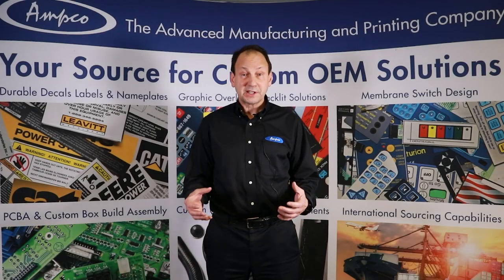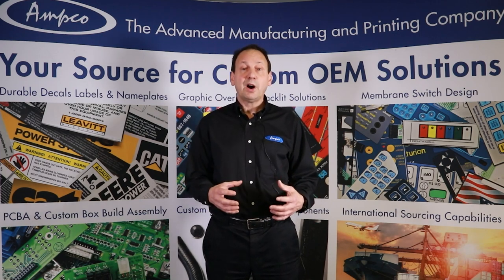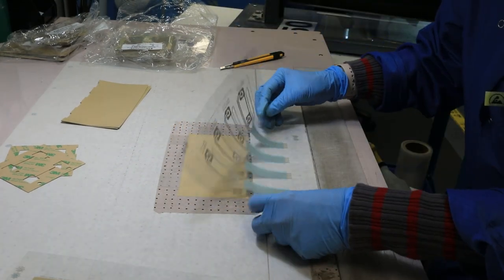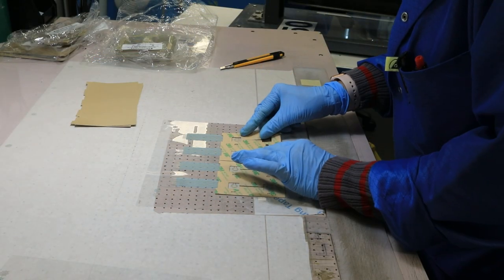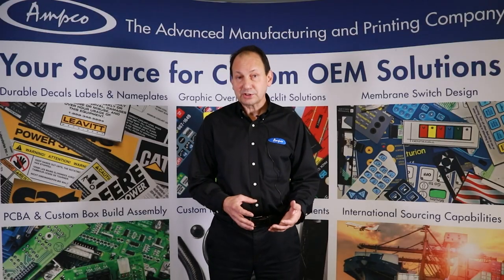Modern pressure sensitive adhesives are much better than they were in the past. We can bond multiple surfaces together and they're used more and more every day in small electronics, in trailer panels, in industrial equipment, in fascia attachment, graphic overlay, and membrane switch construction.